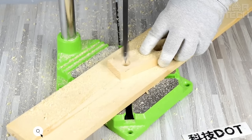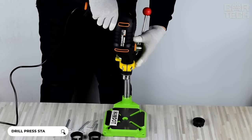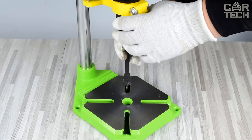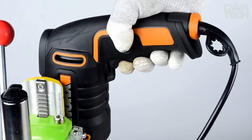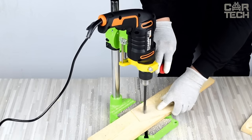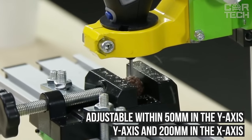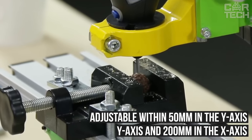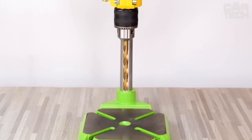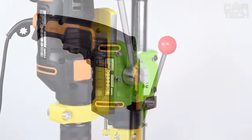Coordinate table for the drilling machine. It allows you to position the object to be drilled with millimeter accuracy and fix it in a stationary position to make a hole exactly where it is needed. The table can be used in combination with a drilling stand. The size of the table is 310 by 90 millimeters. It is adjustable within 50 millimeters in the Y axis and 200 millimeters in the X axis. The bed is made of aluminum alloy, and the set includes clamps, fasteners, keys, and instructions.